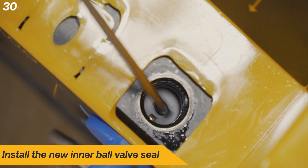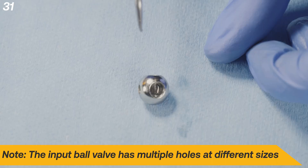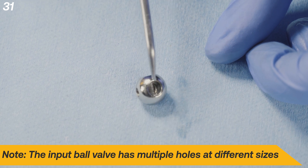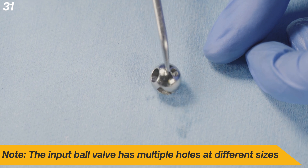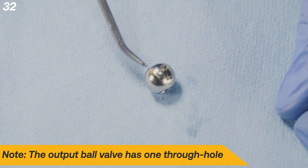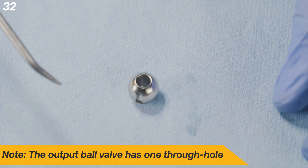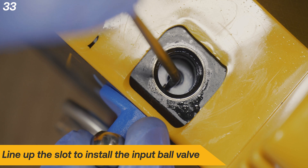Next, install the new inner ball valve seal. Note that the input ball valve has multiple holes at different sizes, while the output ball valve has only one through hole. Line up the slot to install the input ball valve.